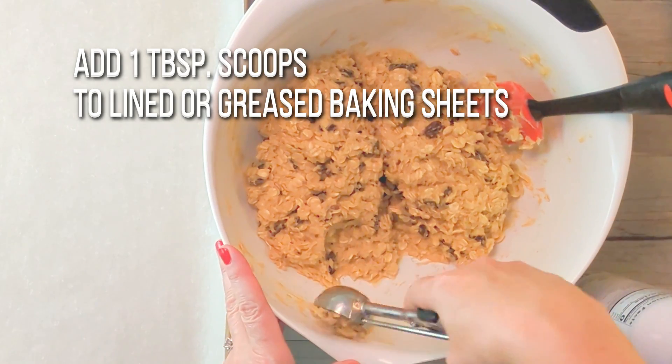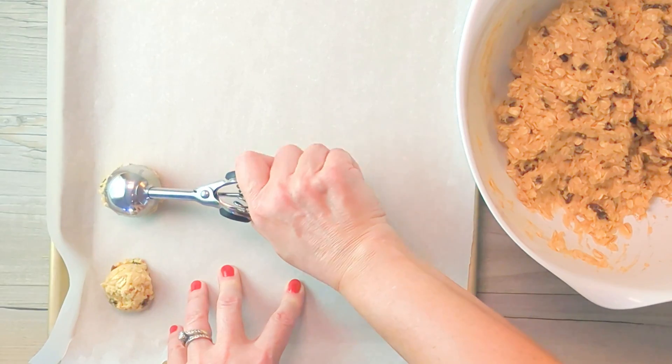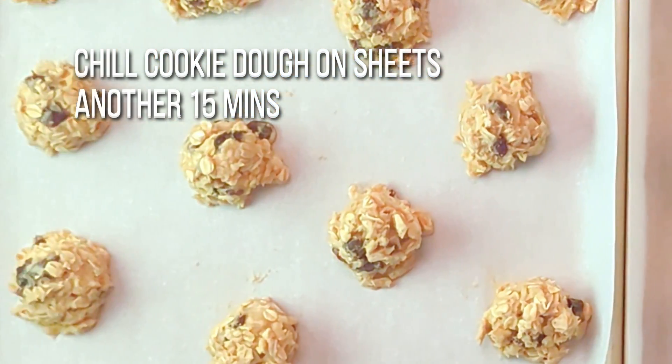Once the dough is done chilling, I spray a one tablespoon scoop and start scooping out the dough onto the baking sheets, leaving them about two inches apart. Then, I chill the cookie dough on the baking sheets for another 15 minutes.